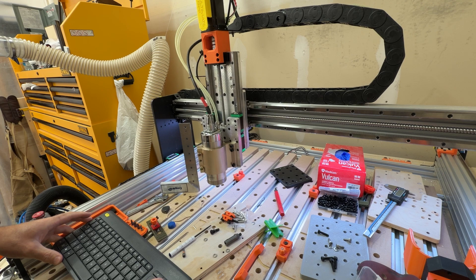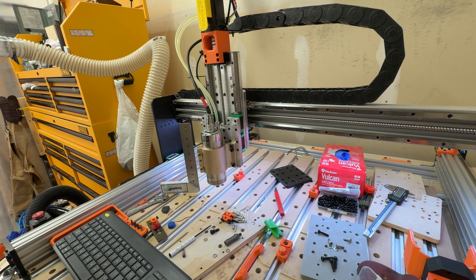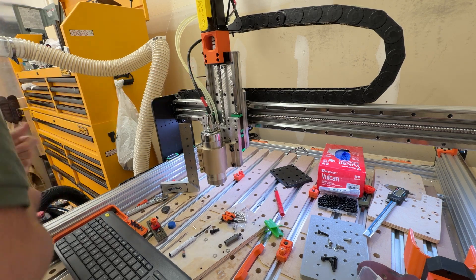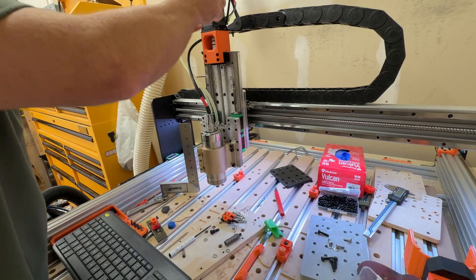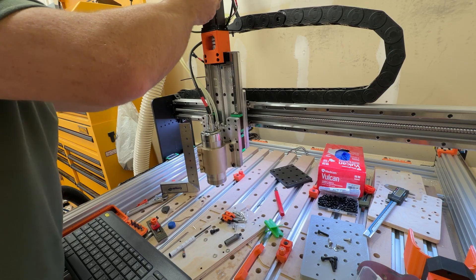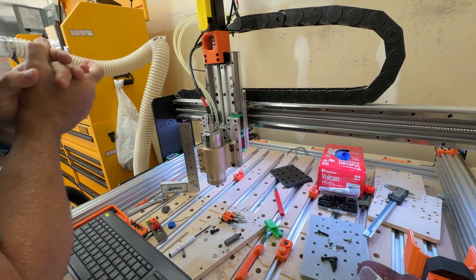The biggest thing I'm looking for is just the z-travel up and down — making sure that does what I expect, and checking for any sort of binding. I also need to verify that I got the limit switch in the right place for the z-axis and double-check that electrically. I notice I don't have the stepper motor connected, so I should probably do that. I haven't turned the board on yet, so no worries — I didn't wreck anything by plugging that in live.